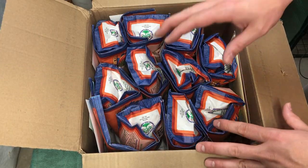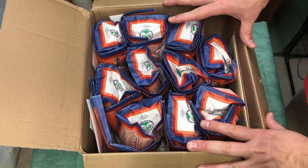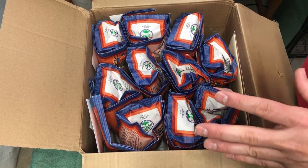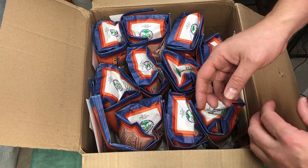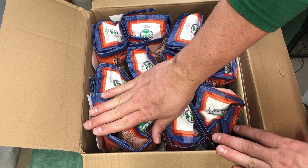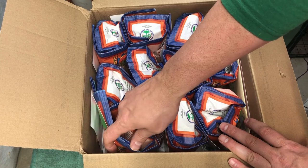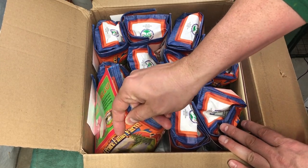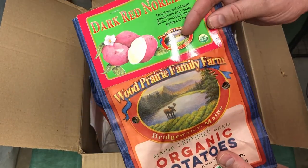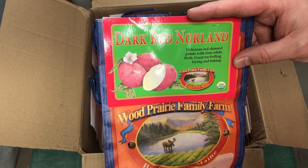We are now inside where I'll do the rest of the opening. I thought about pulling everything out and arranging it, but I want to be surprised along with you. I'm going to tell you a little bit about each variety as I pull them out — maturity, taste, texture, all those types of things — because all of those factors come into play when deciding which potatoes to plant.